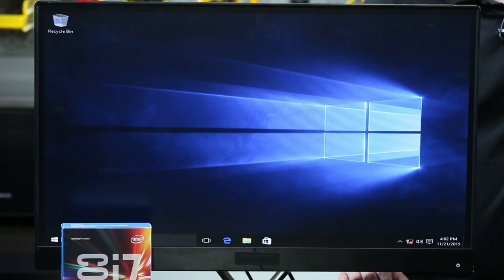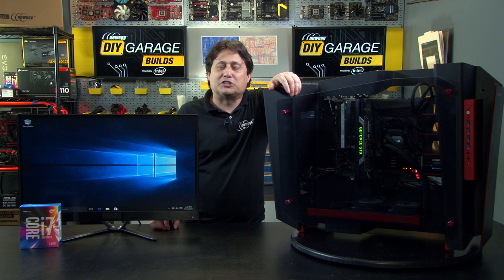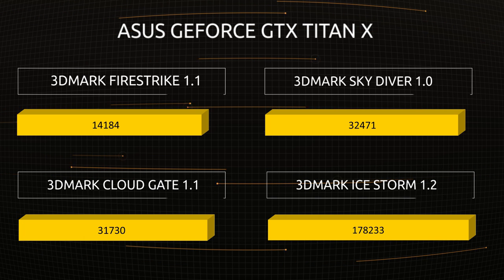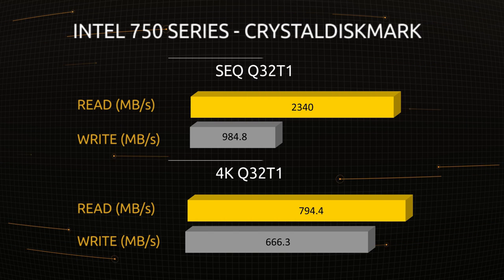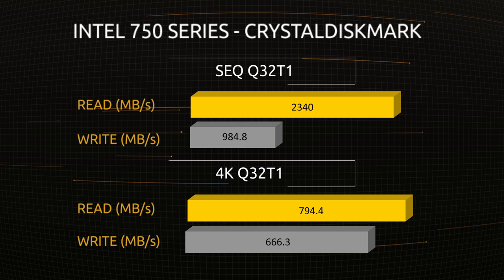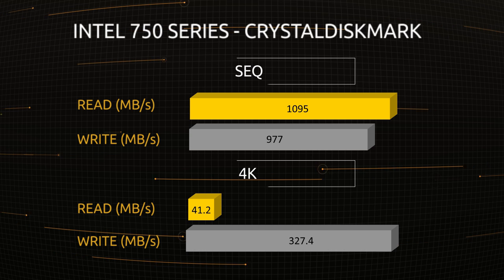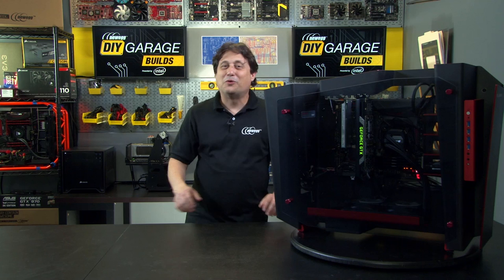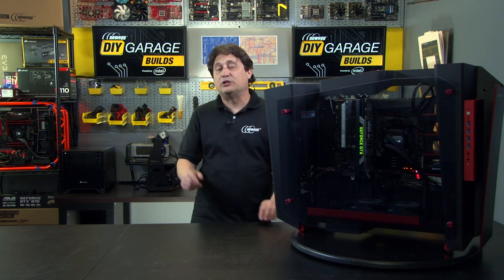As you can see we've got the system booted into Windows 10, and the system was a little bit trickier to put together than I anticipated, but that just made it all the more fun. Now let's take a look and see how it does on our benchmarks. Wow! Can you believe those benchmarks? Well, that's gonna wrap up this build. If you enjoyed this video please click like and subscribe, and if you'd like to see more videos like this please let us know by leaving a comment below. My name is Kerry Holzman for Newegg TV — thanks for watching DIY Garage.